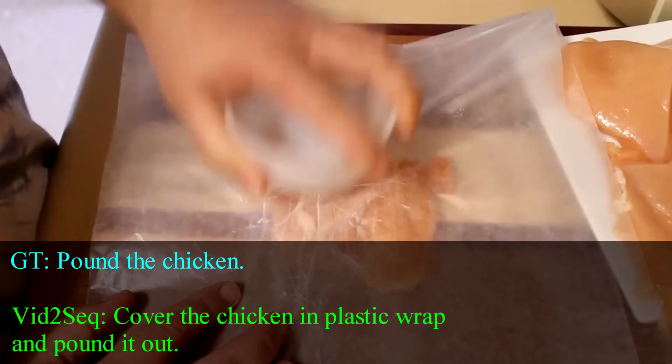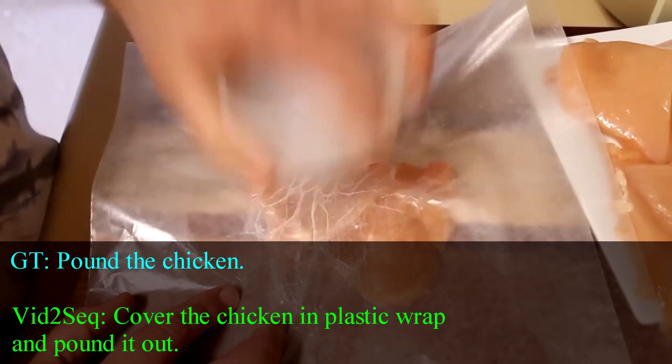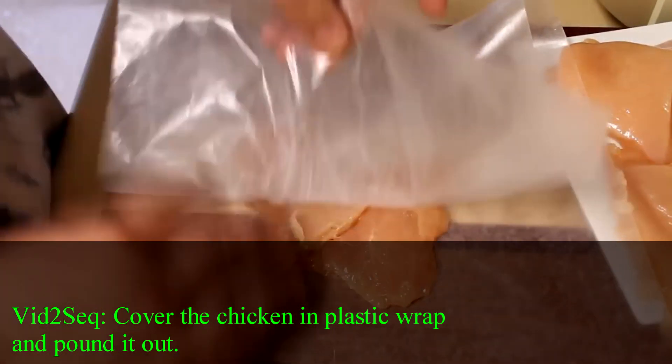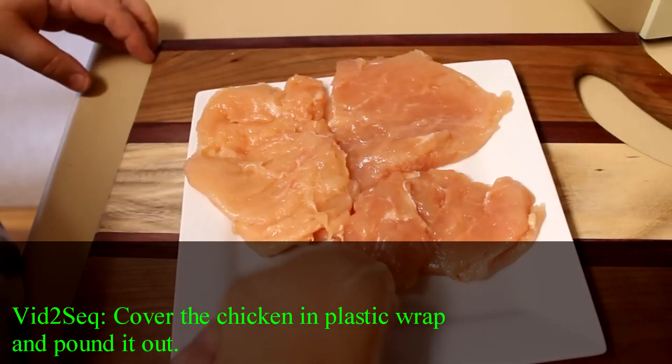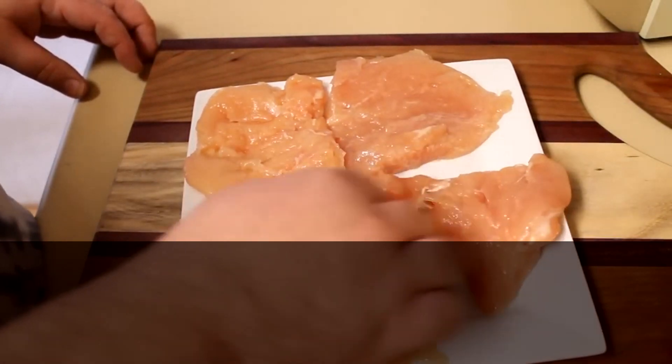You can also use the bottom of a skillet or a frying pan. You can use a rolling pin — really, whatever you have that's relatively heavy that you can pound this out with. And when you get them all done, this is what they will look like. This should be about a half an inch thick or so, maybe a little bit thinner.